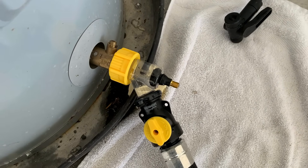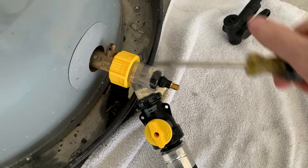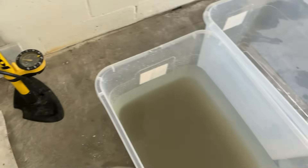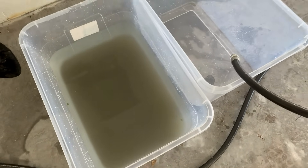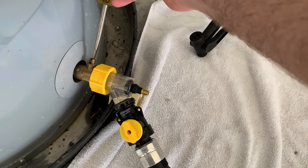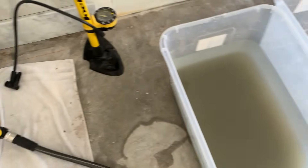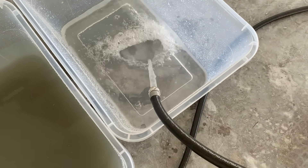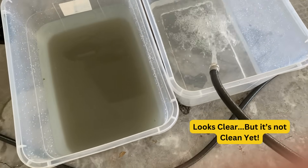Our tank has been flushing now for about 10 minutes. I'm going to temporarily turn off the valve and bring the hose to a new bucket to see the difference in what has drained. This bucket is what we initially flushed out, and now I'm starting the flushing back up — as you can see, it looks pretty clear. Still a little murky but obviously a lot better.